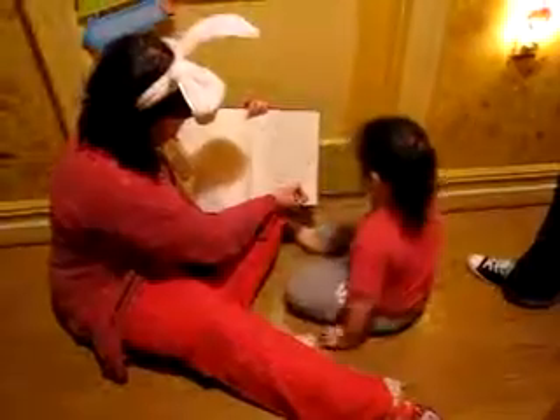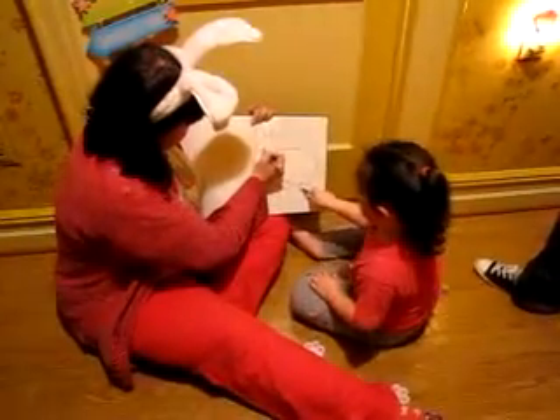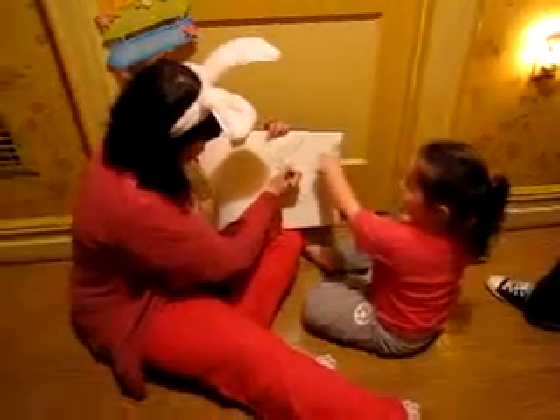And then you can add little details like the toes. You can add a nose over here with the mouth, with Kayla's beautiful eyes. And you can add that.